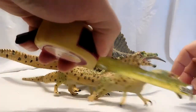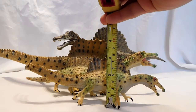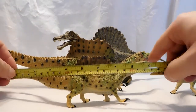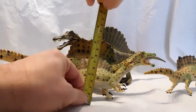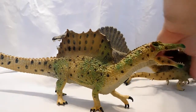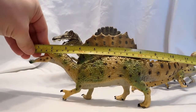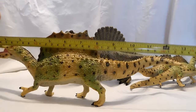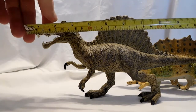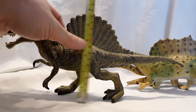As far as sizes go — the swimming version is a little over nine inches long and about three inches in height. The standing standard version is very similar: about nine inches in length and three inches in height, since they're the same sculpt in different poses. The deluxe version is much larger — about 14 inches in length and close to five inches in height. The old goofy-looking Spinosaurus is about 13 inches long and about six inches in height.